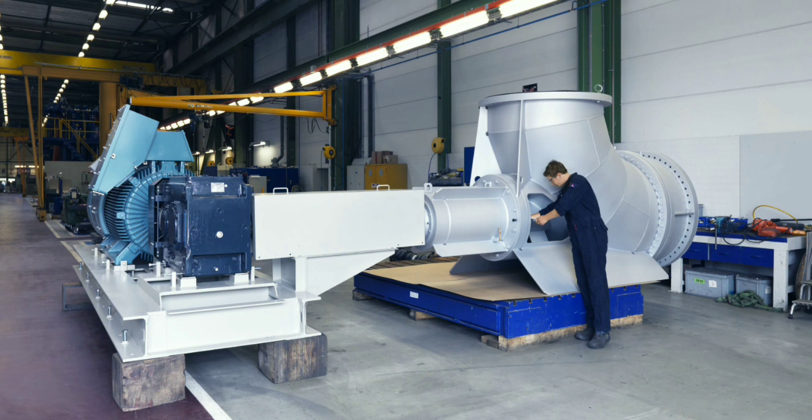Let us see the advantages of an Axle Flow Pump. It has a high flow rate — axle flow pumps are capable of handling very high flow rates, making them useful for flood control by moving large volumes of water. It is well suited for applications with low head requirements and is generally more compact compared to a centrifugal pump.